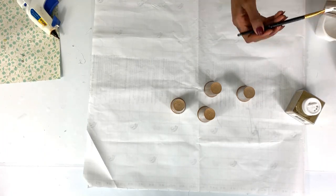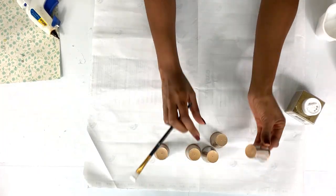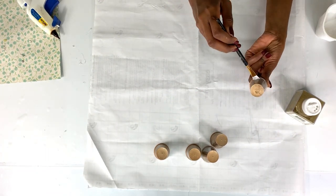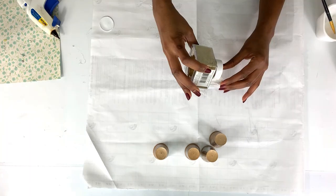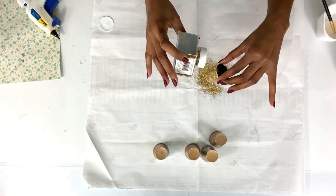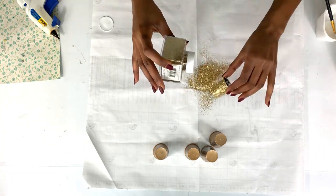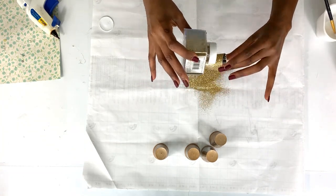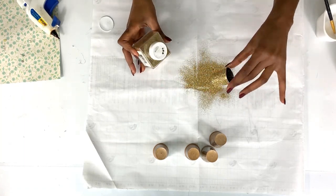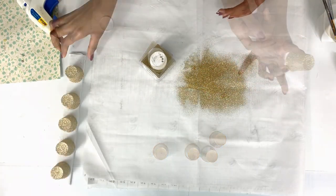Now we're going to work on the candle holders. I got these little cans from Dollar Tree. The original color is silver — I tried to spray paint them gold but they rejected the gold, so I'm going to apply glitter using Mod Podge to cover up the mess and then stick them onto a board. There were five in total.